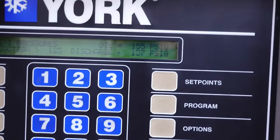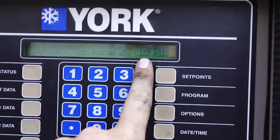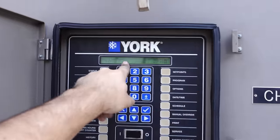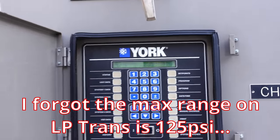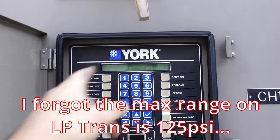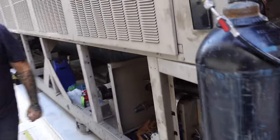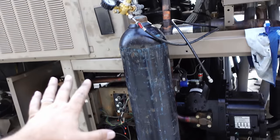We landed at 155 on the oil, discharge 157, suction at 125, and they're not really moving. That really makes me question if that suction transducer has a problem, because ultimately they all should be the same. We could throw a gauge on it, but we're not going to worry about it right now. This is good — we're going to stop touching it. Everything's sealed up.